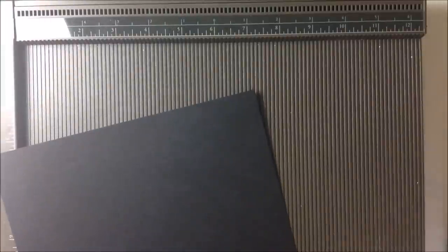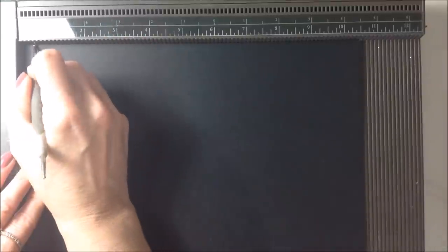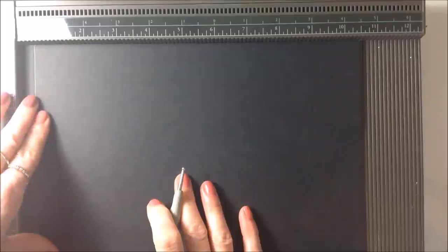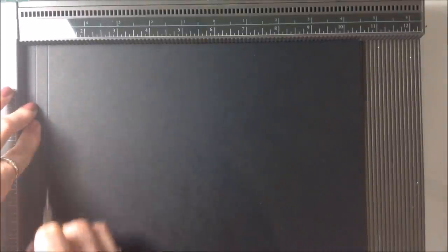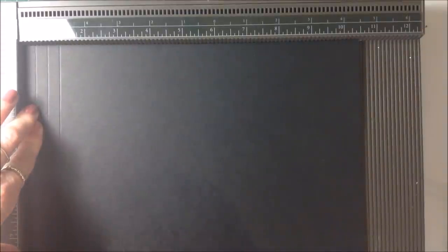What you're going to need is a piece of cardstock that needs to measure ten and a half by eight and a quarter inches. Starting with the long side, you're going to score at three eighths of an inch, then at three quarters of an inch, then at one and one eighth, and at one and a half.